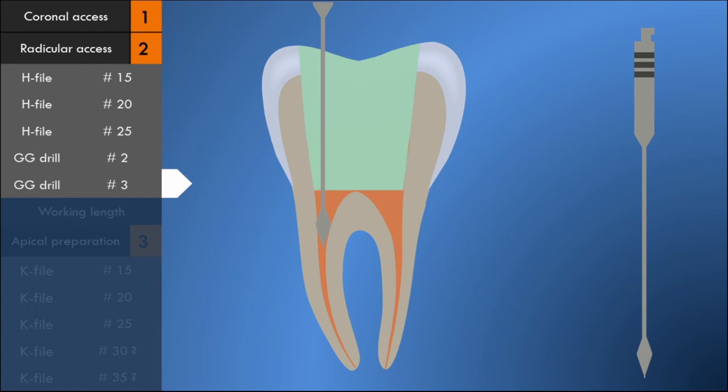Like H-files, Gates-Glidden drills are also directed apically and laterally away from the furcation. A number 4 Gates-Glidden drill can be used in the case of larger canals just to enlarge the orifice. Gates-Glidden drills are used with light pressure and must never be forced apically or laterally. With this, stage 2 — the radicular preparation — is complete, and the root canal is irrigated with sodium hypochlorite solution.